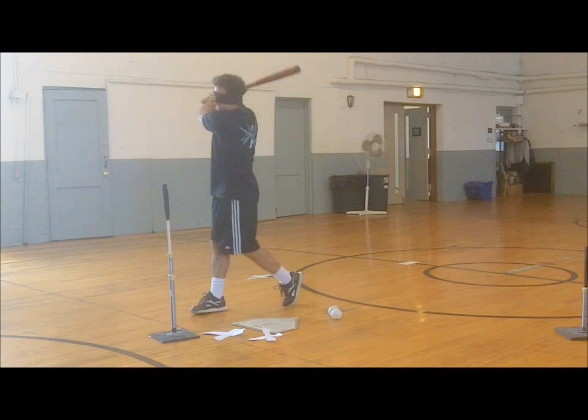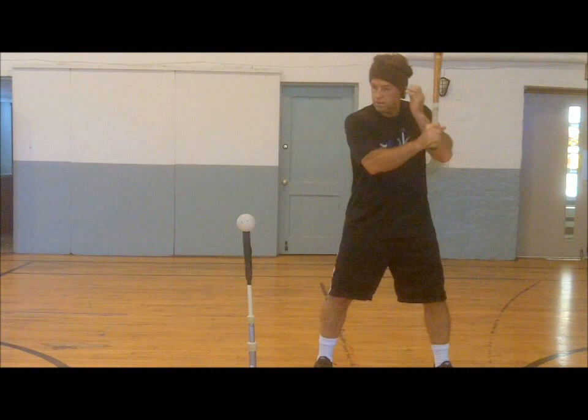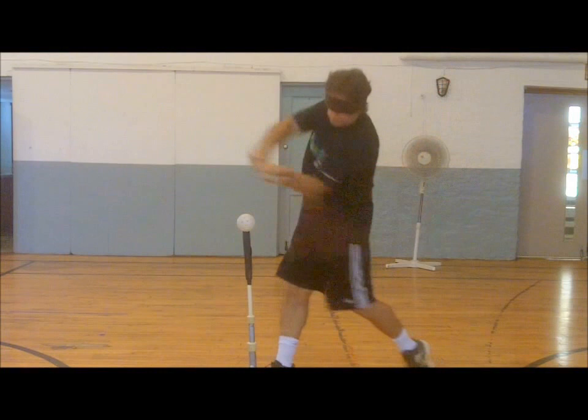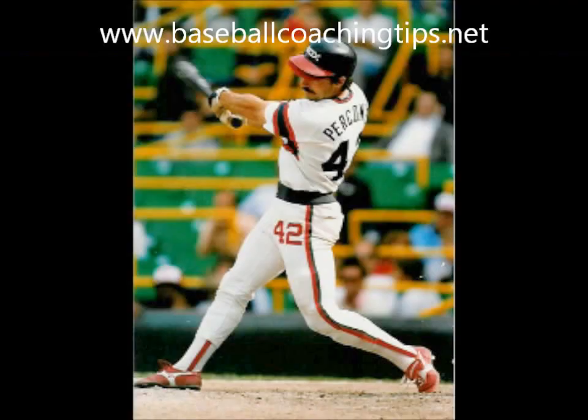Seeing how many balls players can hit in this manner without taking the blindfold off after each swing is a great challenge, requiring great balance so hitters do not move out of position. As mentioned, this drill is only for advanced players who have a great idea of pitch location contact points. One further advantage to this creative visualization drill is that when one sense is taken away — in this case vision — players feel their swing more than with their eyes open.